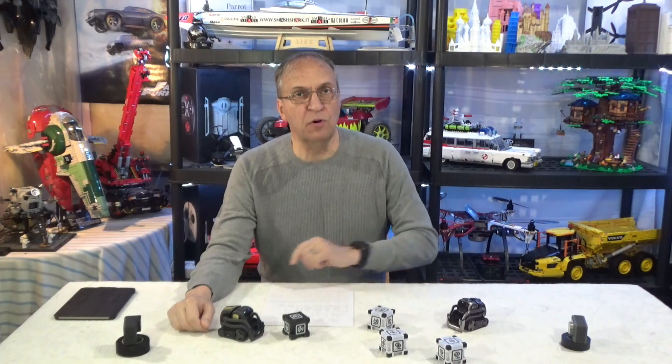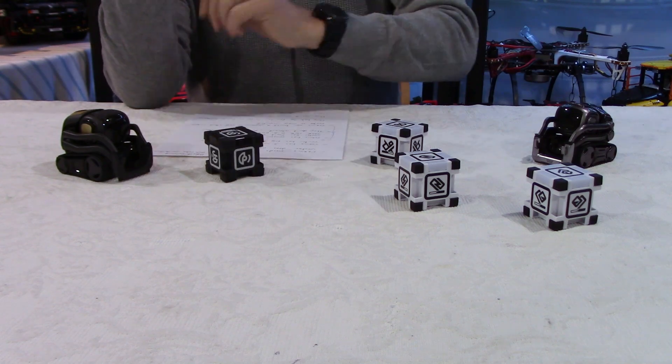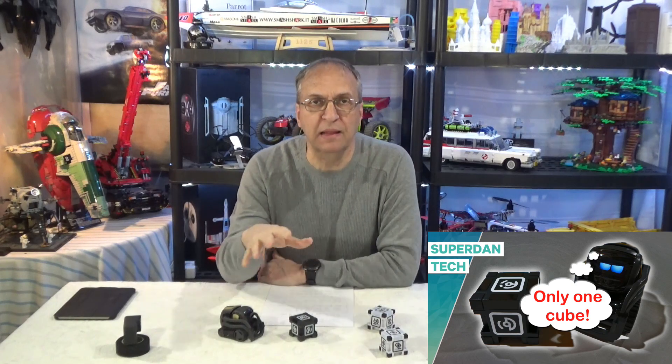For Cosmo, he doesn't need to be connected to the web. He needs an app — the app must be running on the phone or a tablet for Cosmo to move around and play with the cubes. He comes with three cubes; Vector only one. That gives a lot more flexibility for Cosmo to play because he can build a pyramid, stack cubes, whereas Vector only has one, so it's more limited for playing around.